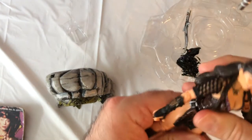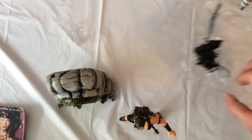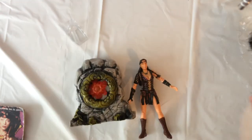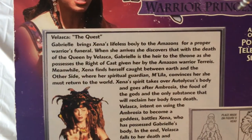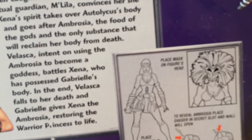She has no waist bend — that's kind of a problem. On the back there's a lot of info, giving you an episode breakdown: Velasca, the quest for backstory as an Amazon, and getting the Ambrosia. It says to place the dagger in the secret slot and the wall will open.